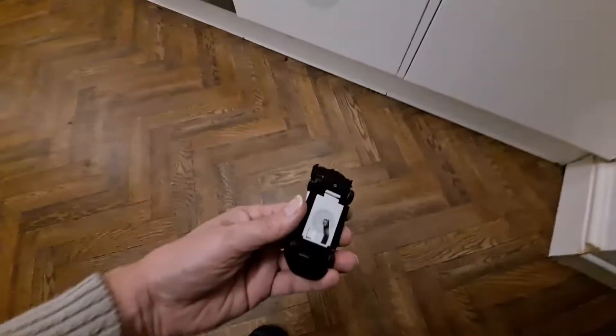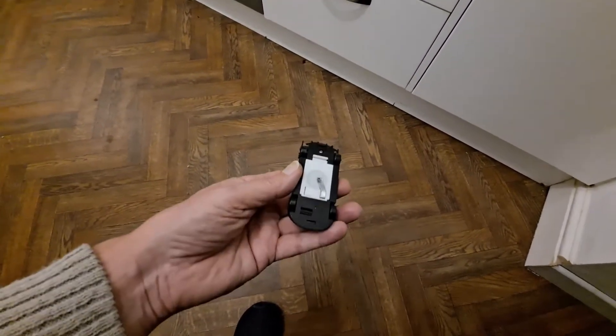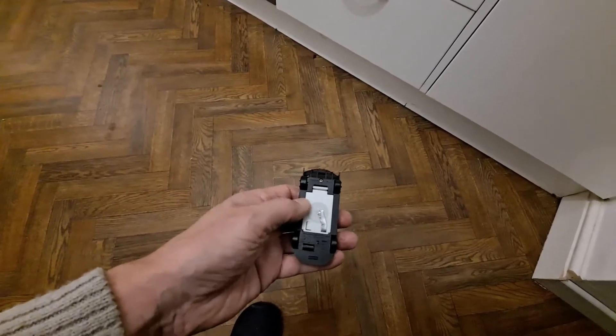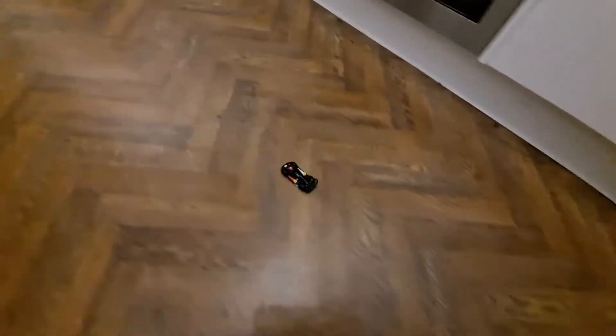Oh, the battery ran out already... still going, but I think it is struggling with that battery. Oh no, it's just come loose.